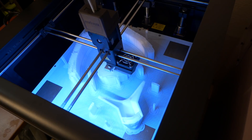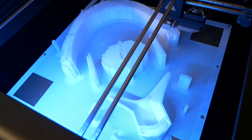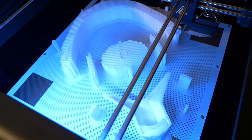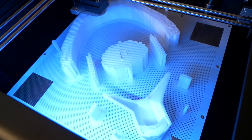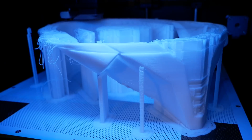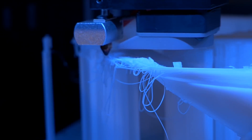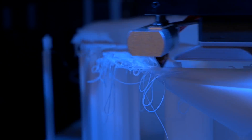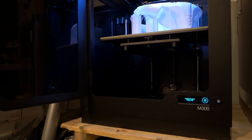The Zortrax M300 print bed has the craziest adhesion I've seen in person — little holes that the filament gets pushed into during the raft layers, and that raft did not budge. As the helmet started taking shape, something bad happened: the layers shifted over a little bit. I waited to see if it happened again, and sure enough it did. Sadly, this print attempt was a failure. I held in the control knob for five seconds to pause the print and then canceled the process.